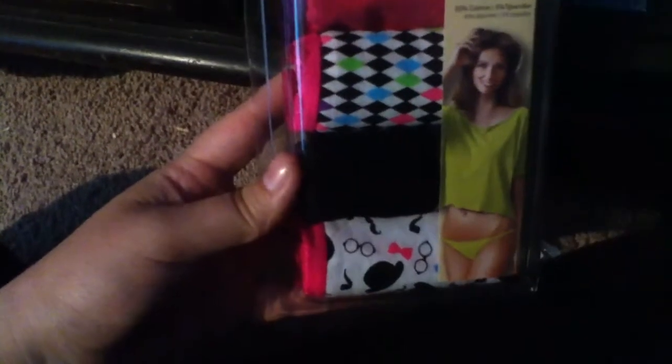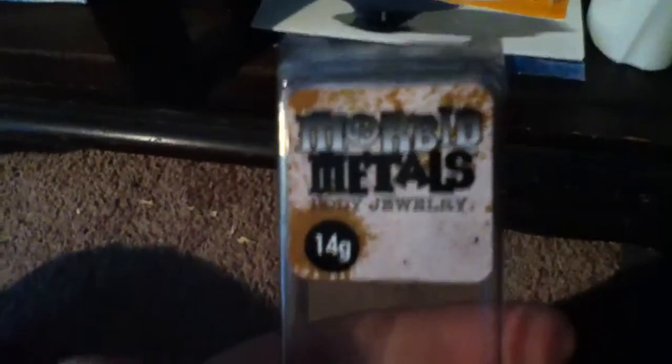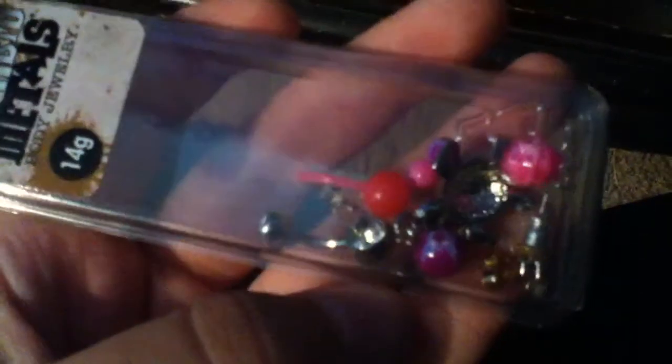Then I just have a random box of thongs. I also have my body jewelry — my belly button rings and my cartilage rings. Right down here are my school folders.